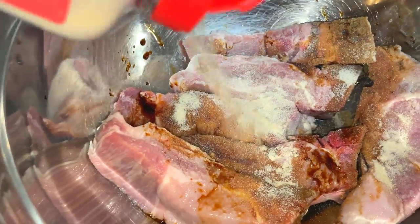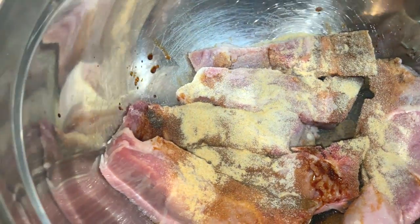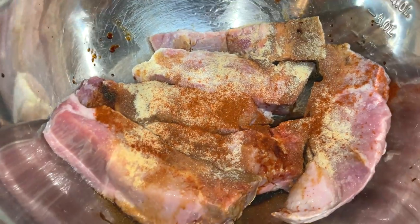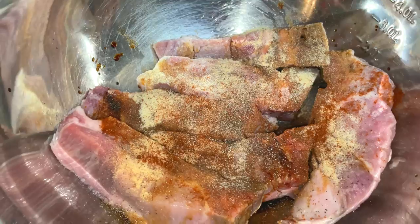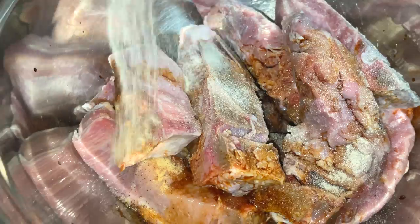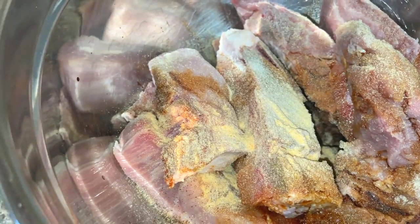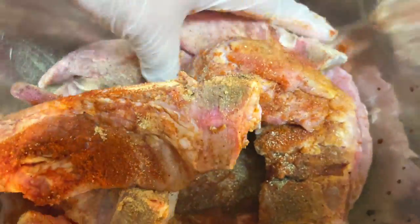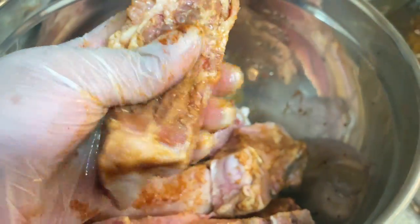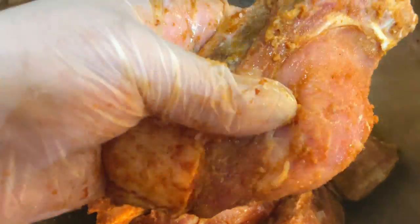I'm adding the tamari first as my liquid marinade and then adding my seasonings on top of that. I only have half of my pork ribs in this bowl because I want to make sure each layer is seasoned well. Then I added my second layer and seasoned that on top before giving it all a mix. You can put all your meat in a bowl at once, you just have to be extra careful that every piece is seasoned. I'm massaging the meat — this massaging aspect also helps to make the meat tender in addition to the vinegar.